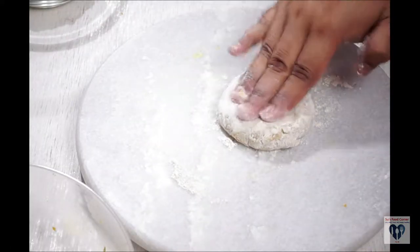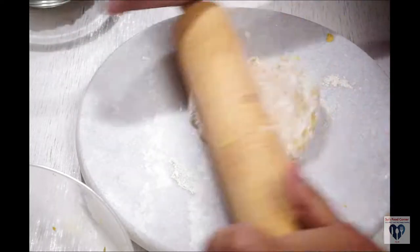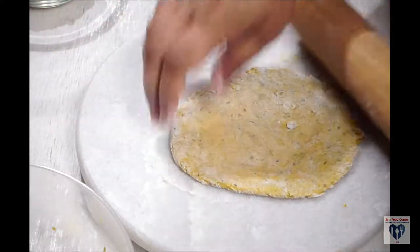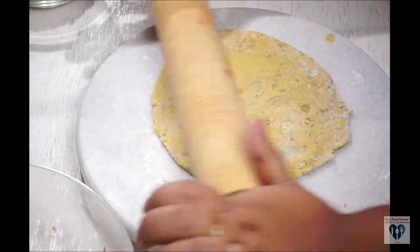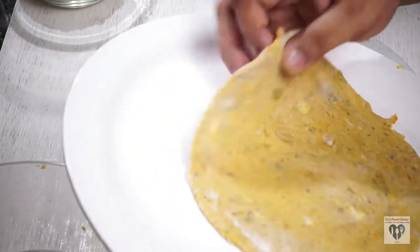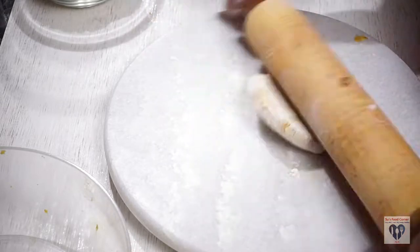For the flour, the flour will be in the middle — it will be double. Through the flour, we will have to wash it with a medium size til the flour.